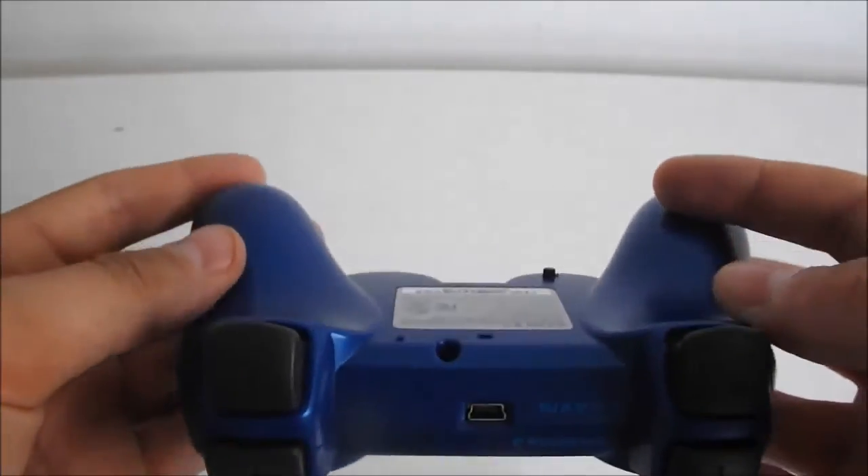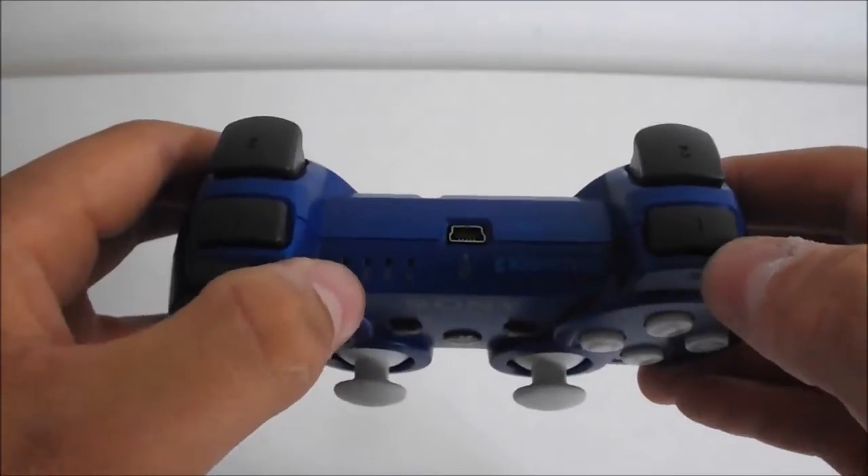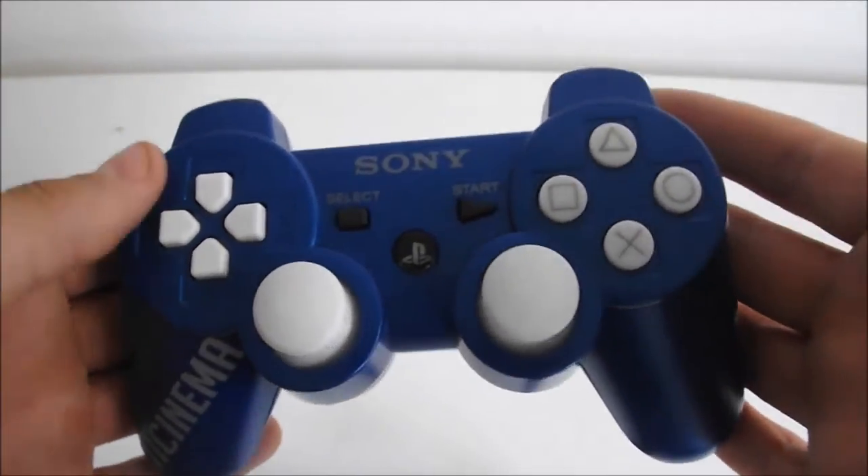The rapid fire mod is so easy to use. All you have to do is click the button and your fourth LED will start to flash, and there you go — rapid fire is on.